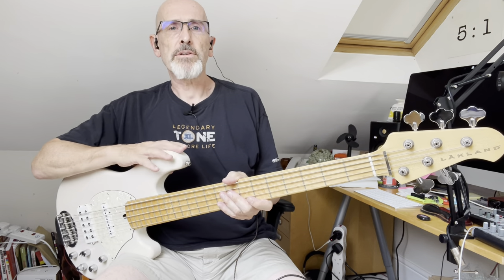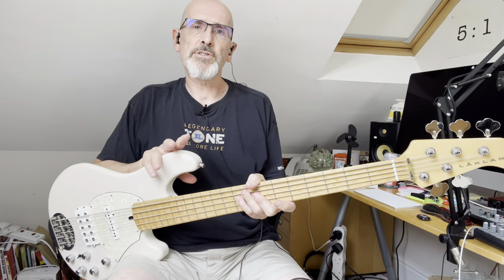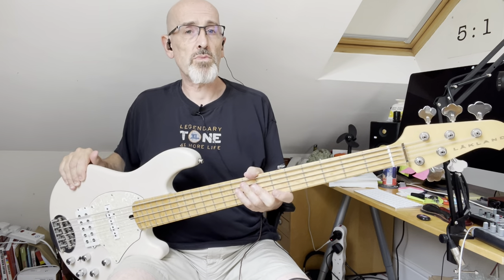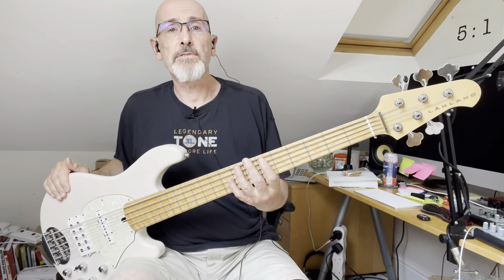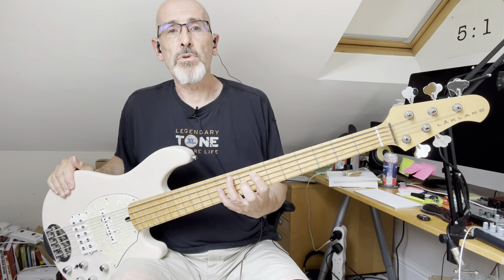Because the bass isn't standard — it's a custom model in any case with a screw-on scratch plate, a trans white finish with, I think, a swamp ash body. It's very light, just over four kilos, and a really lovely bird's eye maple board.